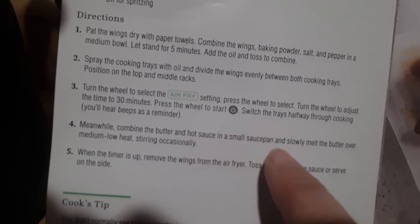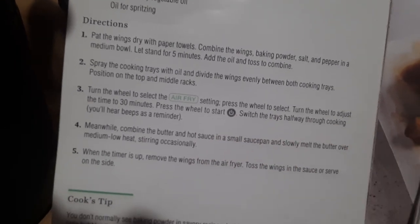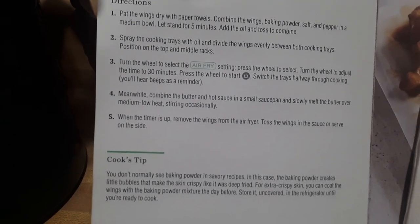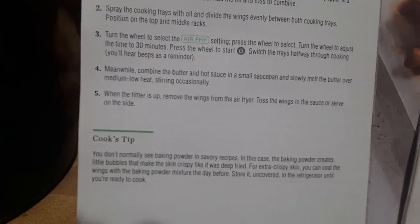Step four says to combine the butter and hot sauce in a small pan to slowly melt the butter over medium-low heat. We'll probably use ranch dressing or barbecue sauce for that. When the timer is up, remove it from the air fryer and toss in your sauce, or serve it on the side.